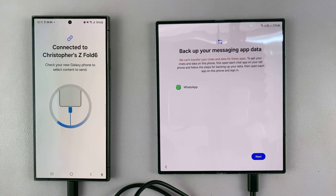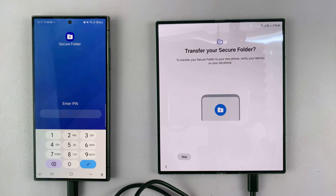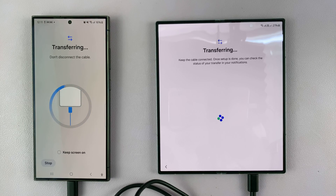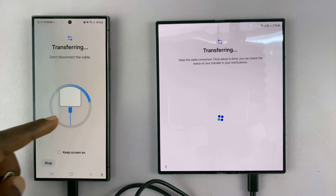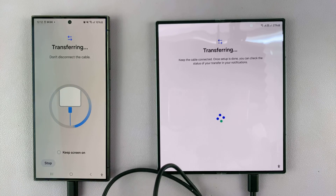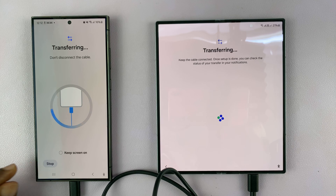It says we can't transfer chat data for some apps — specifically WhatsApp. I'll show you how to do that later, so for now let's transfer other data. It then asks about Secure Folder — I'll skip that, though you could enter your Secure Folder password if you wanted to include it.